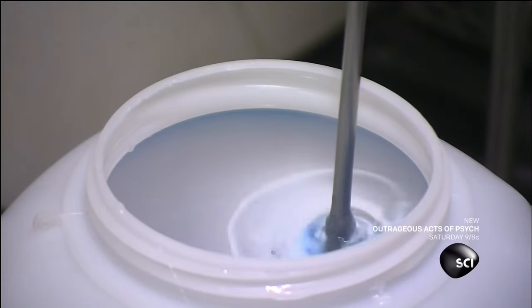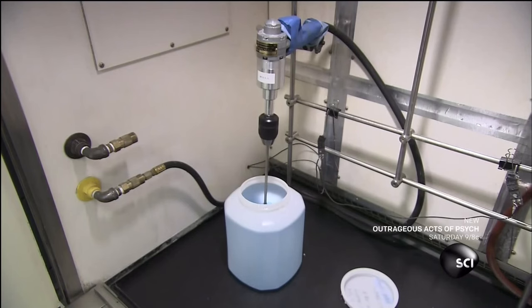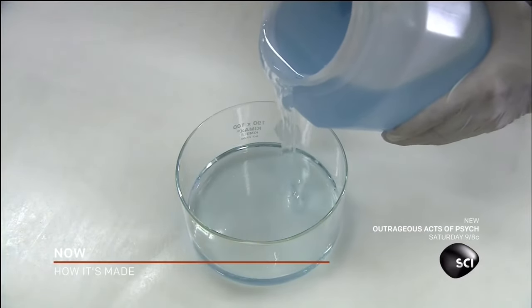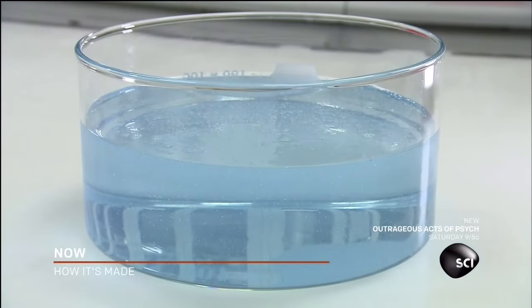After the chemicals have been mixed with the binding agent, they add them to a small amount of acrylic. This premix will be added to a much larger amount of acrylic later. They blend in some dye to offset the yellowish tone that's common in acrylic. The result is a homogenous mixture with a syrupy consistency.